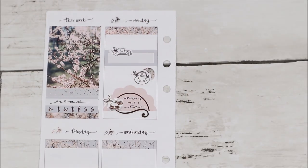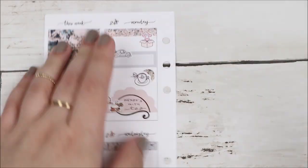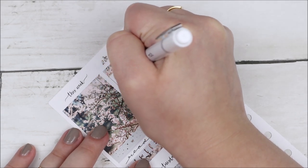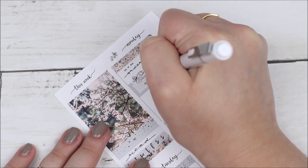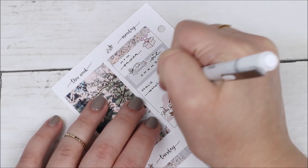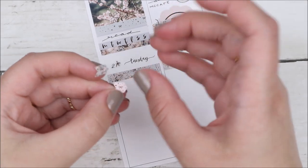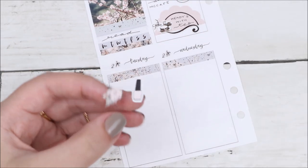I put the car icon where it would cover up the bow in the center of the quarter box. I always think bows in the centers of half boxes or quarter boxes look super cute, but they always interfere with the icons I use, so I end up covering them up or avoiding them. I prefer when boxes don't have those. At the top of the day I used a package icon to mark that an H&M order came in.